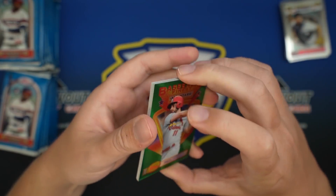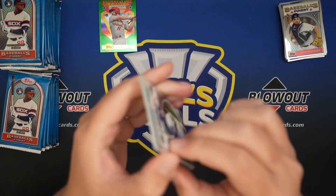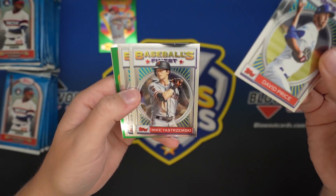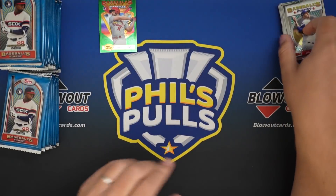Here's our first refractor, and it looks to be a gold there. David Price, Mikey Stremski - he's off to a hot start for the Giants, been playing really well. Robbie Ray, Lindor, and Ryan Braun.